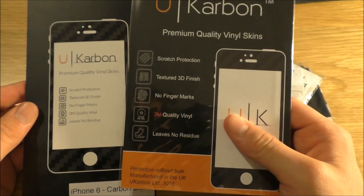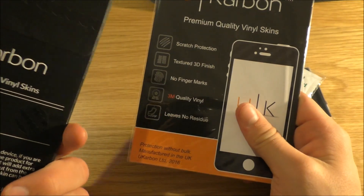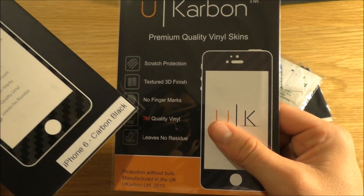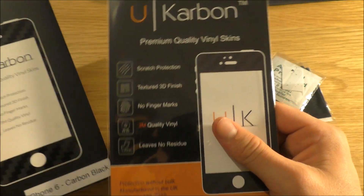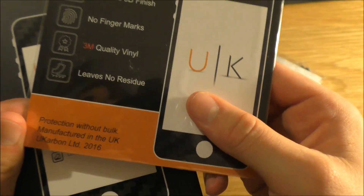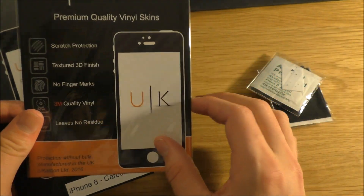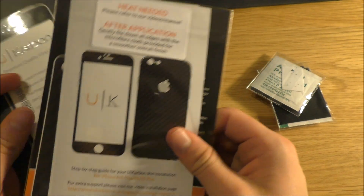From what I have been told and what I know, they seem like pretty nice skins that add scratch protection, textured 3D finish, fixed grip, no finger marks, quality vinyl, and leaves no residue. And what's even better is that it is manufactured in the UK. It's always great to receive products from your own country — I really do enjoy UK-created products.